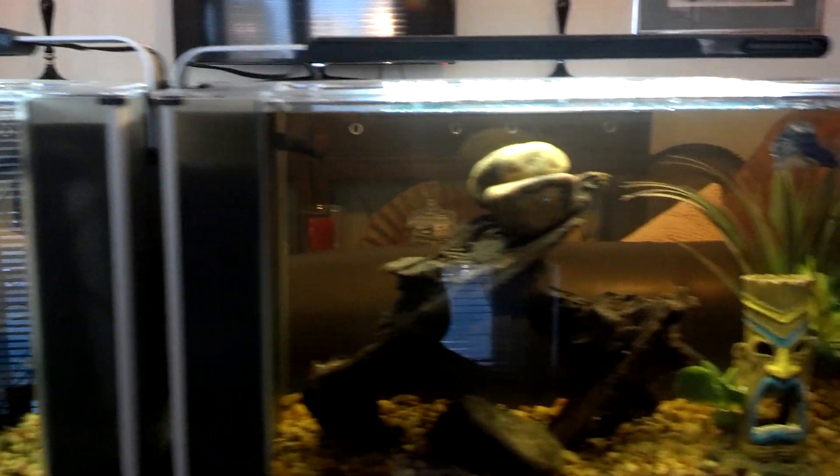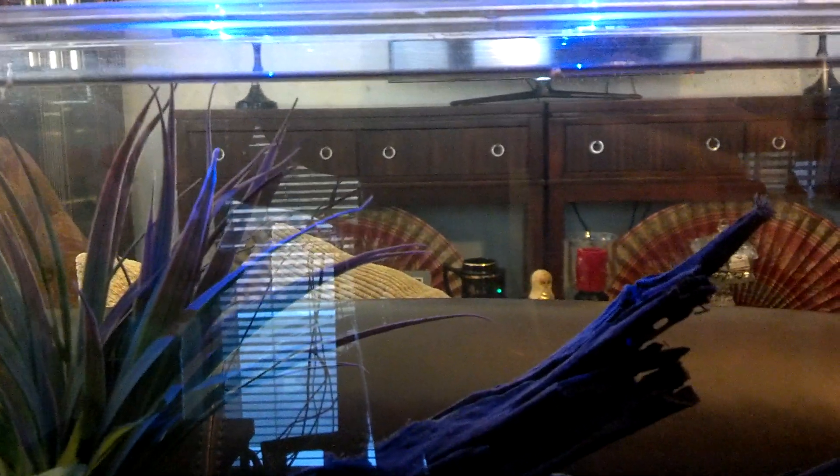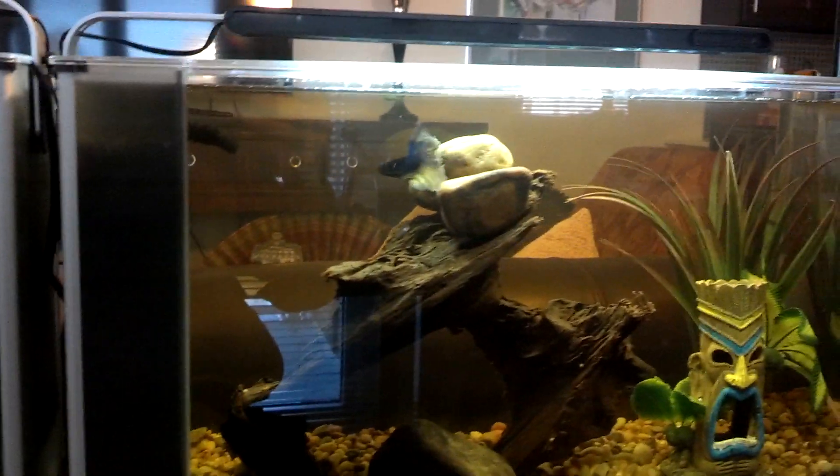Now these tanks come with an LED light fixture on top, which has a white light as well as a blue light. I can see a blue light here — I can't really see it during the day, but at night it would light up the tank with a blue color. And in the daytime, the white lights look great.